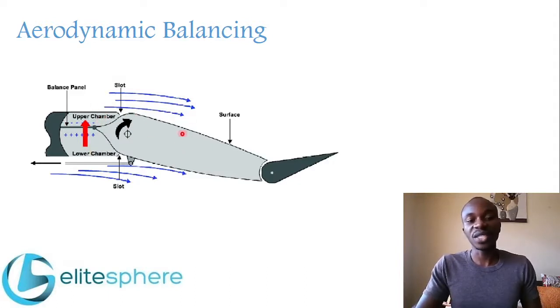When the control surface is displaced in a particular position, either left, right, up, or down, there is an increase in velocity of the airflow on one side and a decrease on the other. This causes a pressure differential — where there is an increase in velocity there is a decrease in pressure, and where there is a decrease in velocity there is an increase in pressure. This pressure differential pushes the balance panel, thereby assisting in moving the control surface to the desired position.